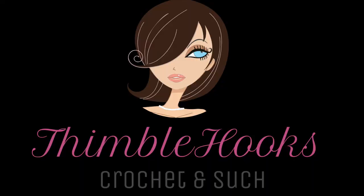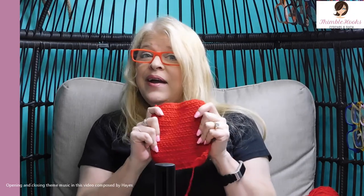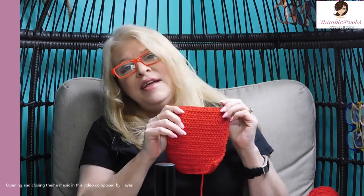Patchwork Cardigan. Ciao friends! Beth with Thimblehooks. Thanks for stopping by. Today we're doing the red square for the JW Anderson Harry Styles Patchwork Cardigan.